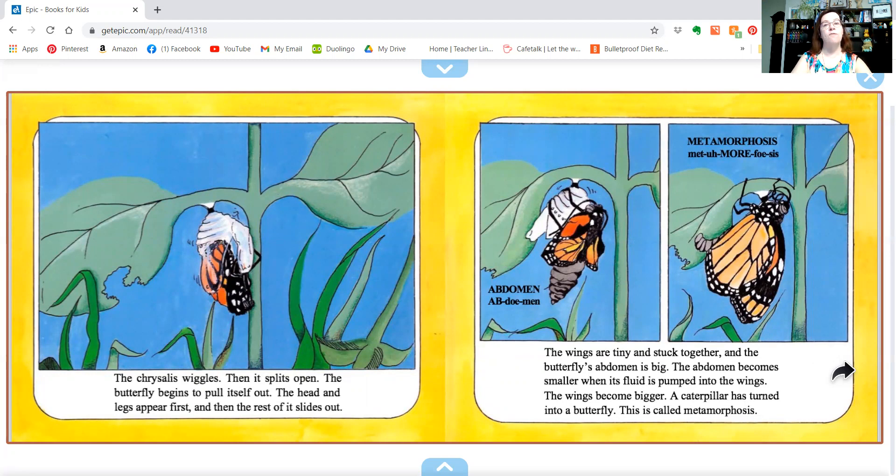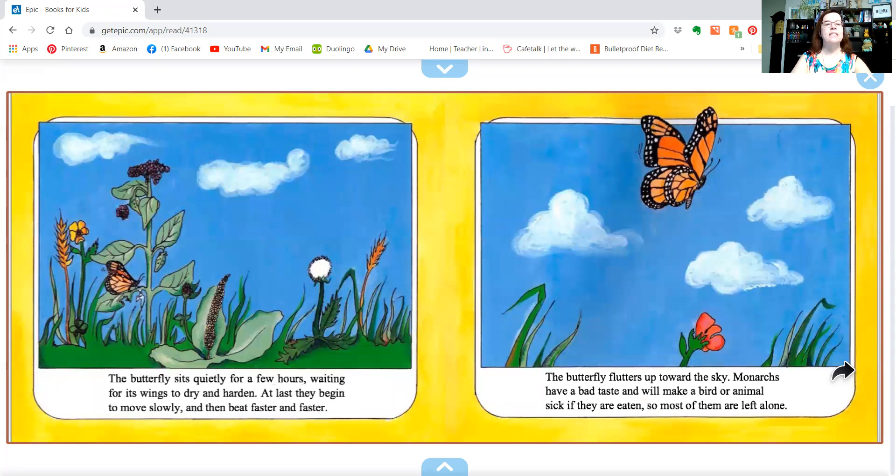This is called metamorphosis. That's a really big word — metamorphosis! The butterfly sits quietly for a few hours, waiting for its wings to dry and harden. At last, they begin to move slowly and then beat faster and faster. The butterfly flutters up towards the sky.